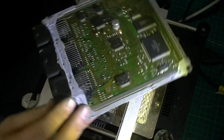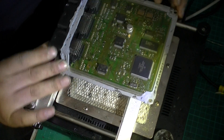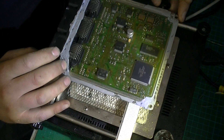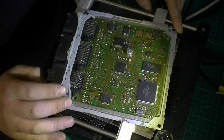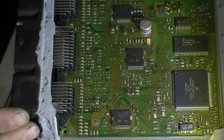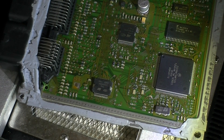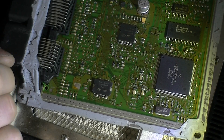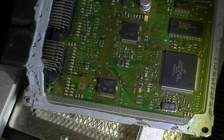Looks alright. So basically we have an ignition driver board. The auto sparky determined what pins were affected in this device, so basically we have to replace this IC here — that will be the offending target.